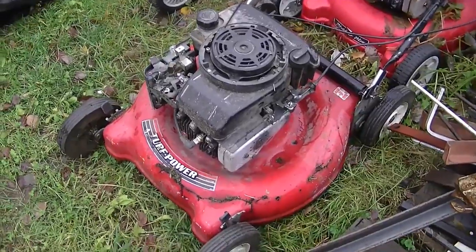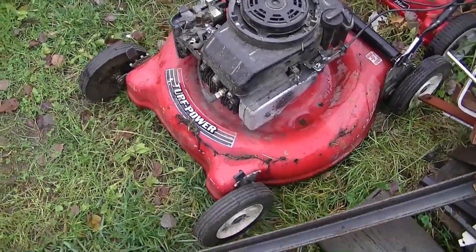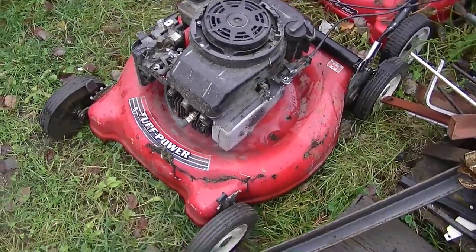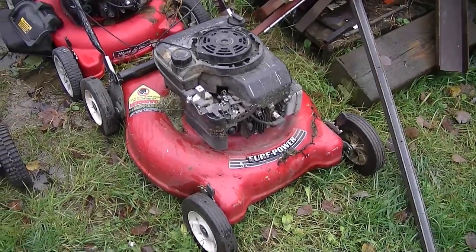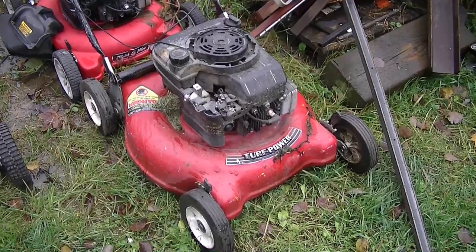This one's just a parts lawnmower, that's why I keep it outside. But in general, if you keep it clean it will last much longer. Regardless of how well you look after your lawnmower, after so many years it will decay. What some people do after they've cleaned their lawnmower is use a paintbrush and some old motor oil and spread it all underneath the deck.